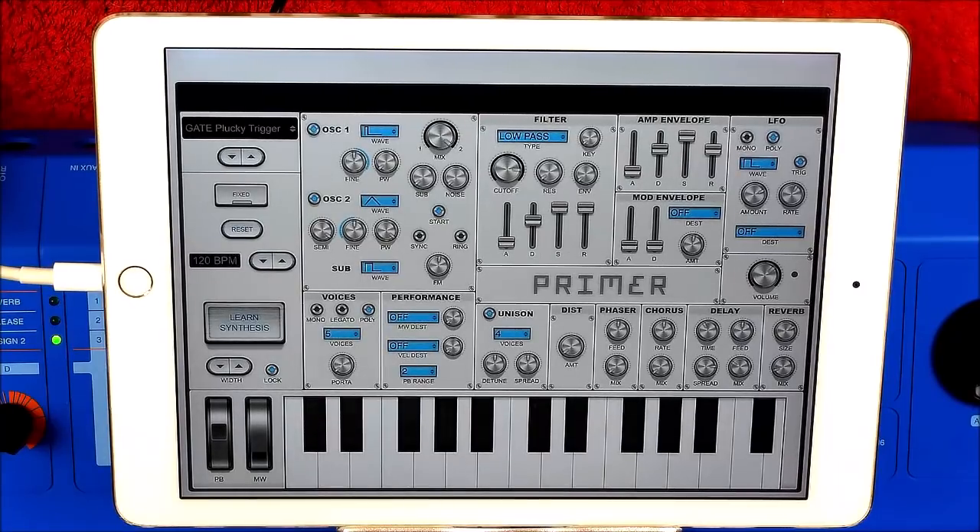Hey, hello everybody. Welcome to the Sound Test Room. Today we're taking a look at Primer, basically because it's just had an update which fixed the fact that in standalone mode — which this is — it was only in one channel. We now have it in both channels. So let's have a mess around with the sound while we're here.